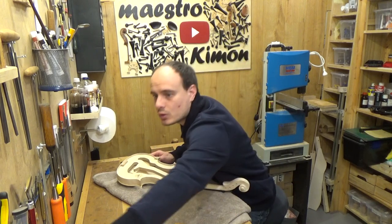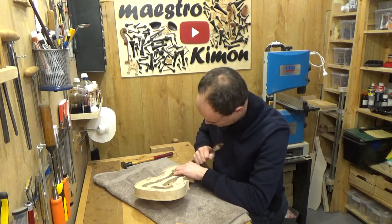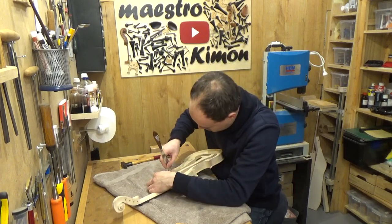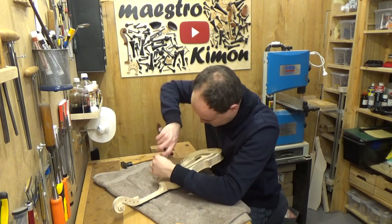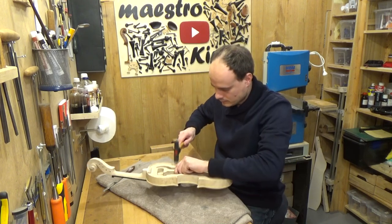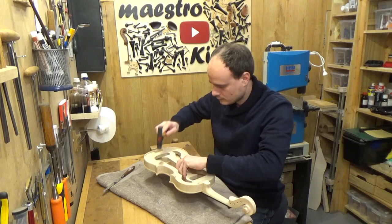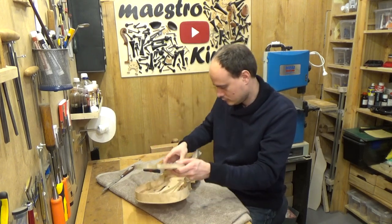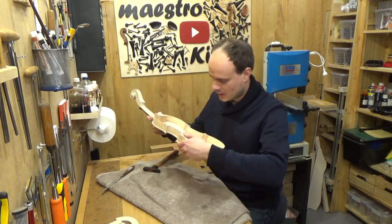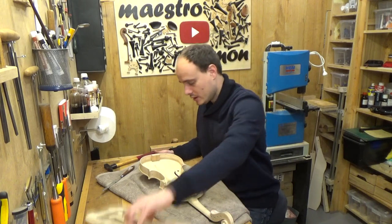There are a couple that don't want to come — let's try this way. That's good, and the last one — there we go. Everything is still in one piece, good to see. That means we can go ahead with the next step.